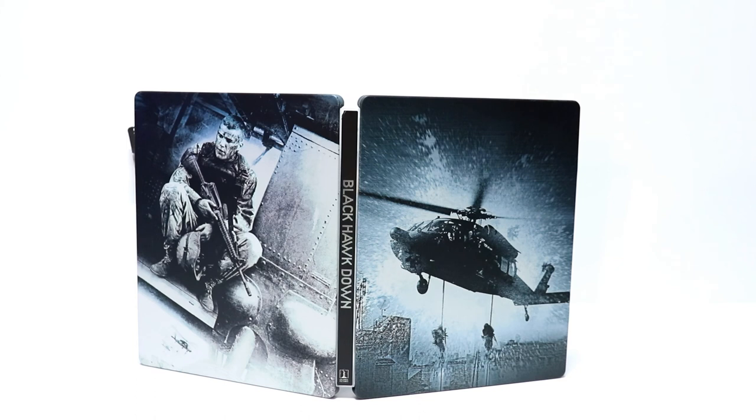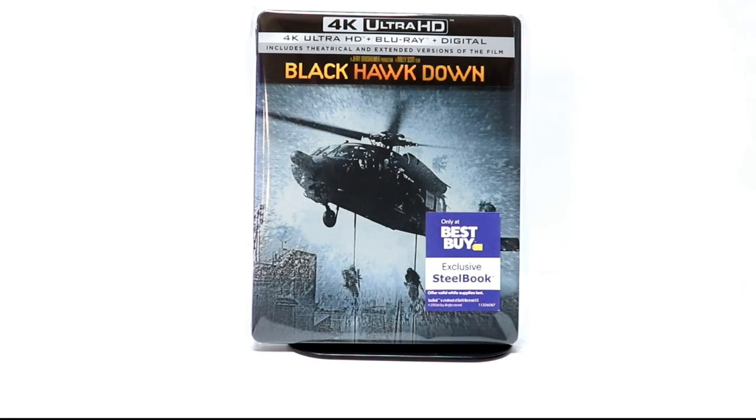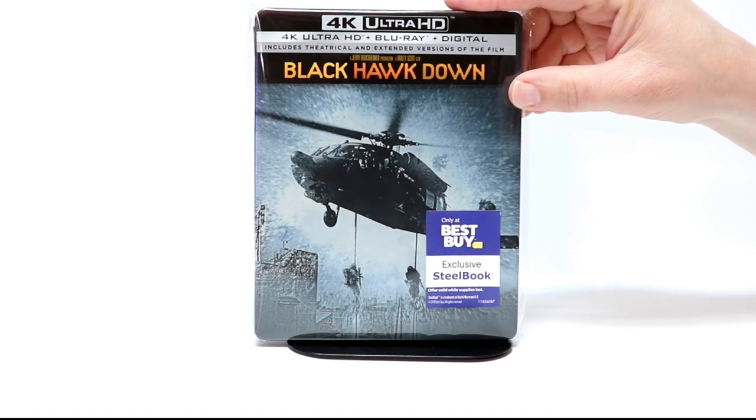I really do like this image. I think it goes very well together. I'm very happy to have this on 4K Ultra HD. I did pick this up at Best Buy — it is a Best Buy exclusive, so be sure to pick it up as soon as you can before it sells out. I've gone ahead and placed this into a protective bag to help keep it from getting smudged or scratched. I do get these bags from Amazon, so I have a link down below if you'd like to check that out.